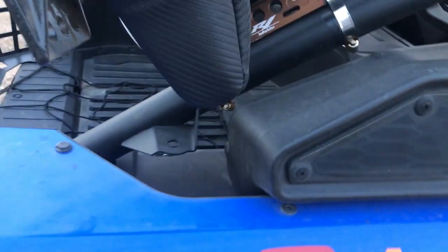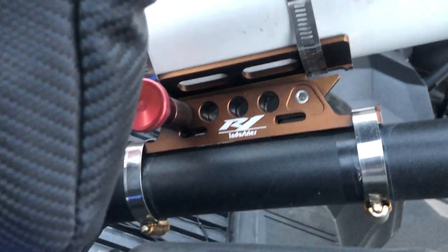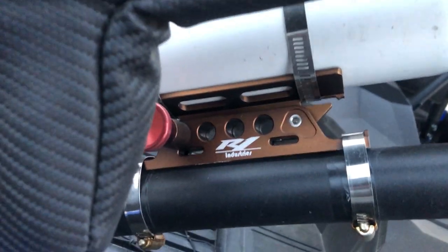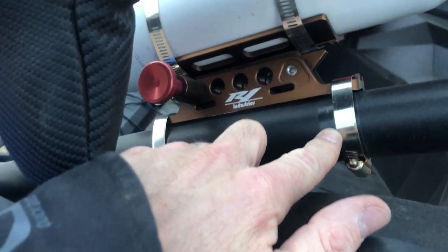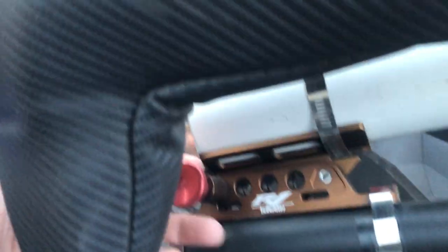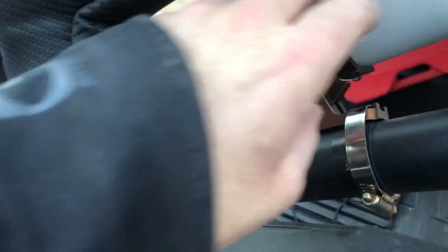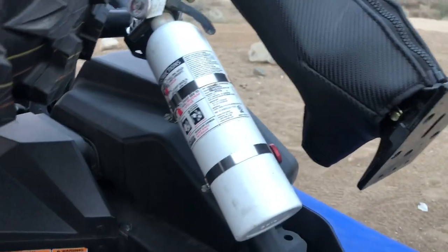The Tusk tailgate is awesome. The fire extinguisher mount is R1 Industries — I literally just googled it on the vehicle. I've run these before on Jeeps and loved them. It straps on with a couple of hose clamps, and I put a little tape on to protect the roll bar. You get a quick-release pull right here — pull it out of the notch and you've got your fire extinguisher very quickly.